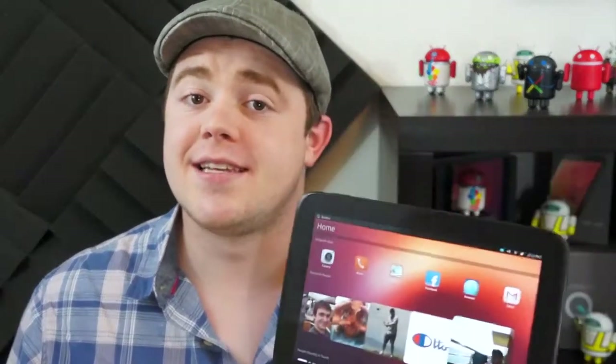Ubuntu Touch Developer Preview was released to the public yesterday. I'm Taylor Martin, this is Pocketnow, and this is Ubuntu Touch on the Nexus 10.